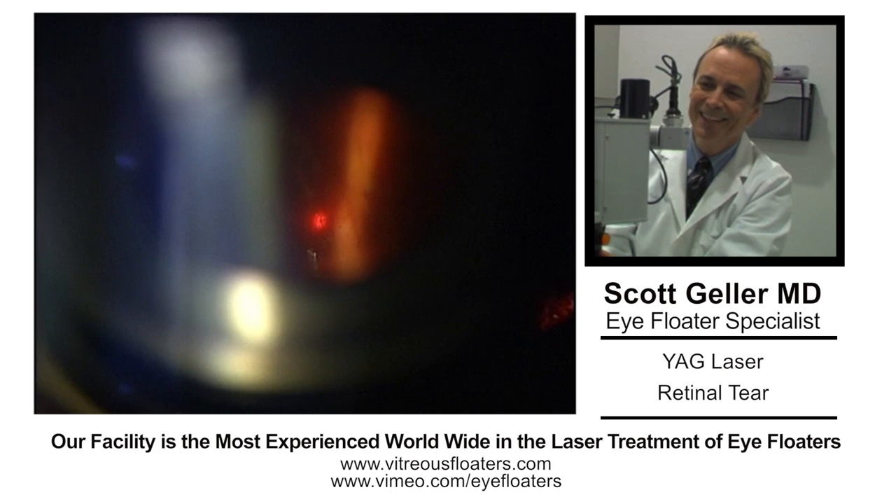This is Dr. Scott Geller, ophthalmologist in Fort Myers, Florida. My niche in ophthalmology is eye floater laser, but anyone who's doing eye floater laser needs to deal with the occasional patient that comes in with an acute PVD with a retinal tear.